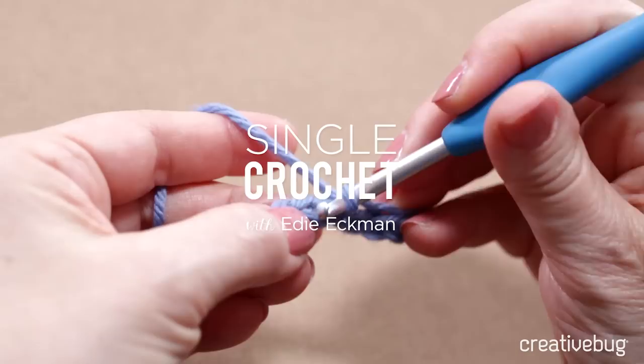Hi, I'm Edie Eckman. I'm a knit and crochet designer, teacher, and author of the Crochet Answer Book. I'm going to show you how to do single crochet.